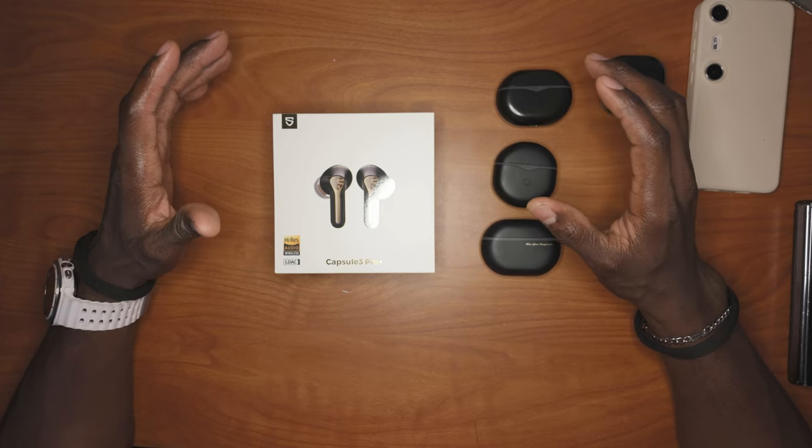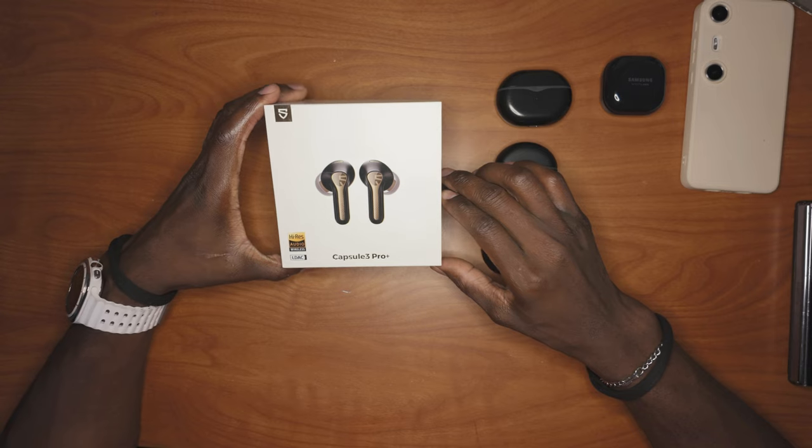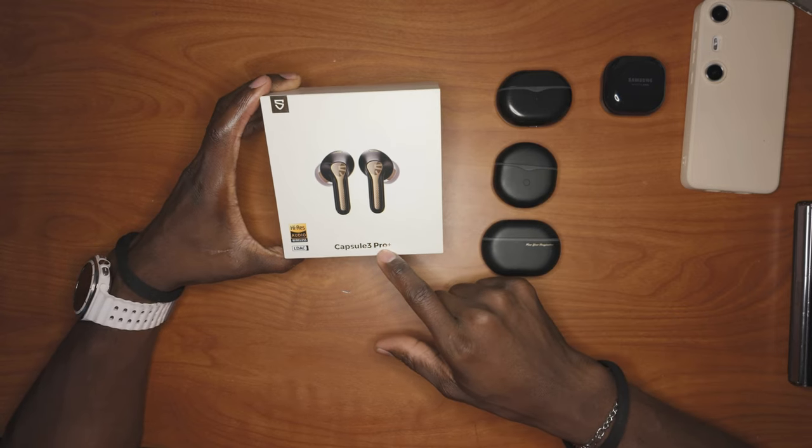If you're looking for earphones with incredible audio, you've come to the right place. Today, I'm going to be telling you guys about the SoundPeace Capsule 3 Pro Plus.